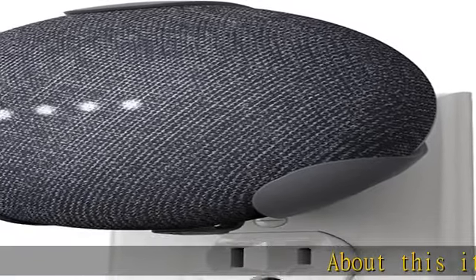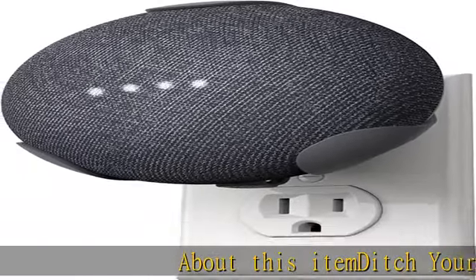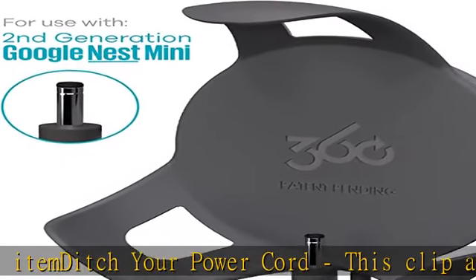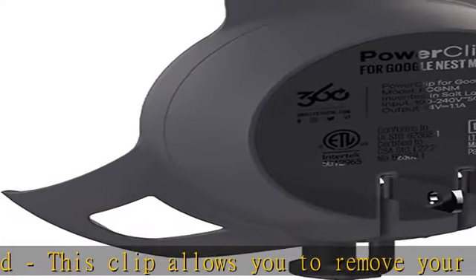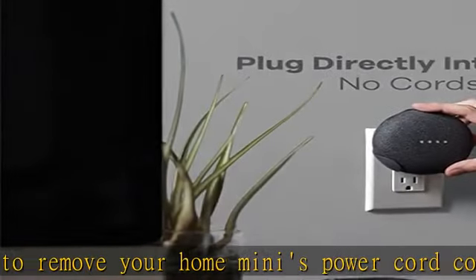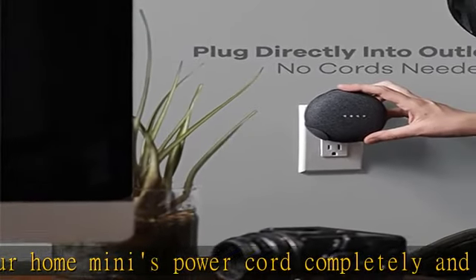About this item: ditch your power cord. This clip allows you to remove your home mini's power cord completely and plug the device directly into the outlet, freeing up space and messy tangles of cords. Works with any standard outlet, and easily and securely attaches without blocking the second plug.